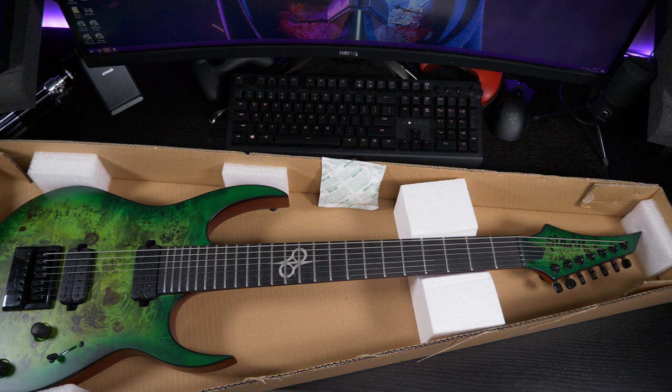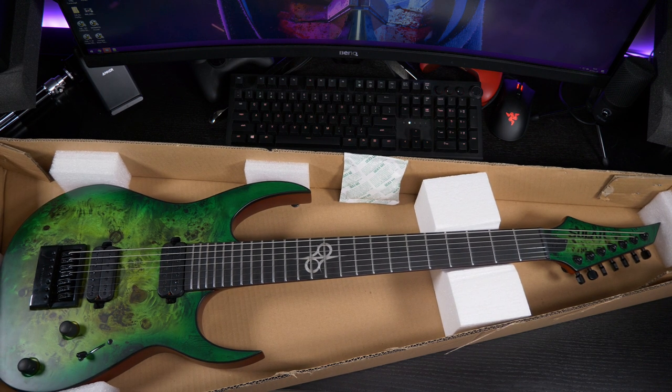I'll be happy to plug this baby in and take it for a spin. I actually ordered an 8-string set of Elixir strings — those are the NanoWeb coated ones that are gonna go on. Yeah, but I really wanna hear how it sounds. I pre-ordered this guitar back in August for my birthday, and it's kind of awesome to have it arrive on the same day when Solar Guitars is celebrating their three-year anniversary.